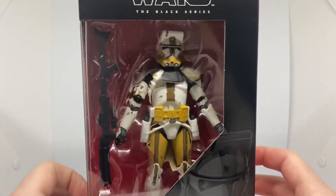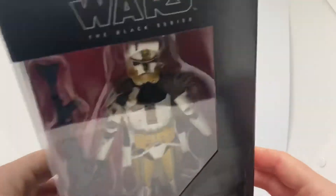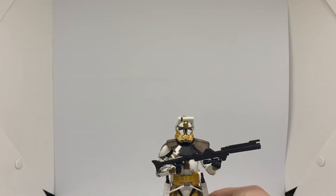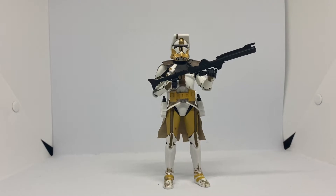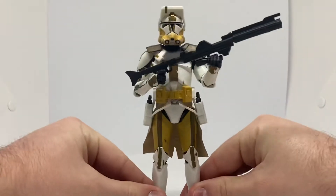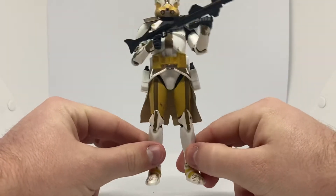Please do get this guys, it's so worth it. Here he is out of the box as well. This guy looks sick — worth every penny. He looks awesome.